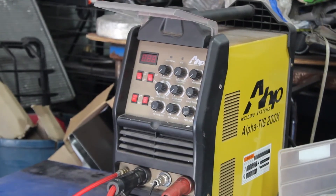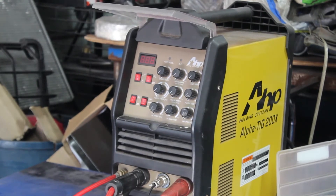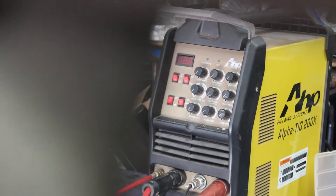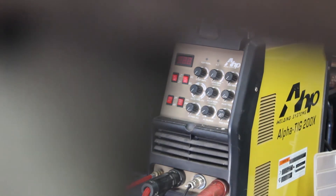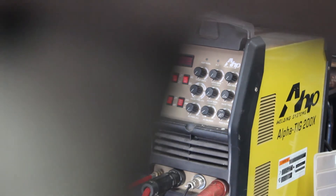We're going to be using my AHP, also known as the AlphaTig 200X. Sorry about the mess in the back, but we're focusing on the machine right now. I got this machine about five years ago — I accidentally arced on it, so I don't know if it still works like it should, but we're going to test it out. Let's get to it.